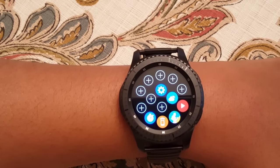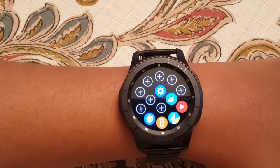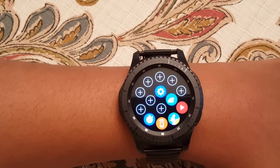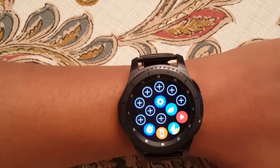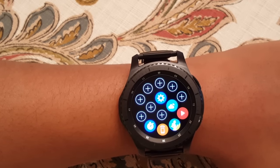I like it. Hit me a thumbs up, tell me what you think, and subscribe to my channel if you haven't already. Stay tuned for more widgets and apps that you can put on the Samsung Gear S3. Thank you guys for watching!